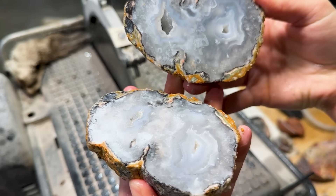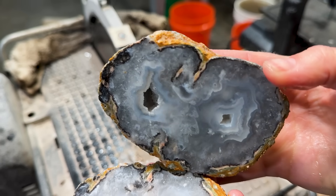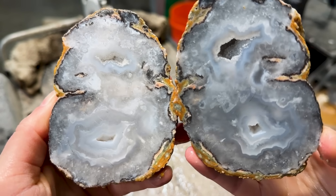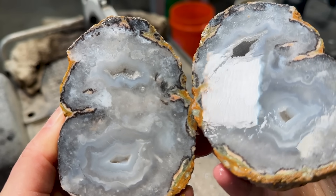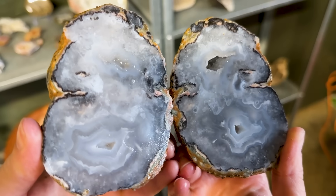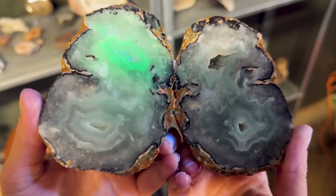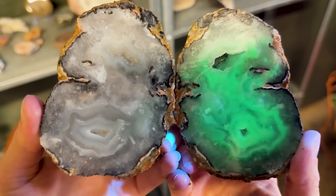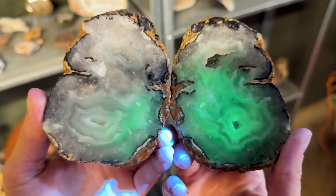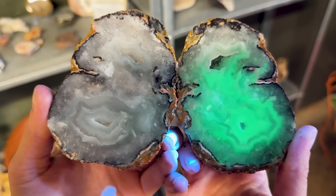Oh my goodness. That is sweet! Double geode, and it's got really cool agate bands on the right-hand side. That is really really sweet. We got the UV light and this one actually reacts — it's so green. The other one didn't do anything at all, and this is one of the best green lit-up reactions I've had in a long time.